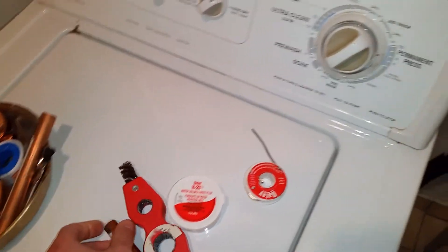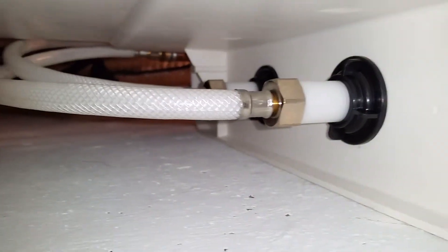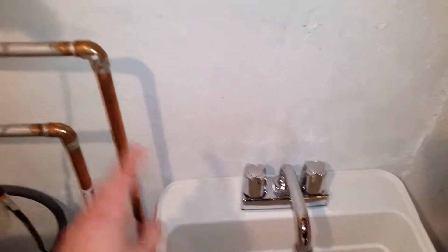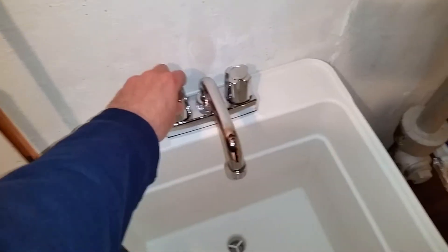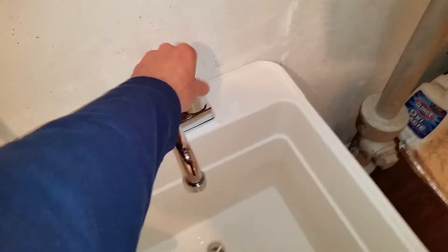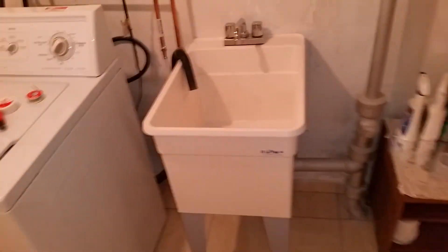Underneath, you simply put the piece in there — as you can see, you just thread that on the bottom and you're done. That's how you get it from the top to the bottom. There's also top feed, but you have to get a different type of faucet for that, and both work. Thanks for watching — subscribe to my channel, like, share, do whatever you want. Thanks for watching!